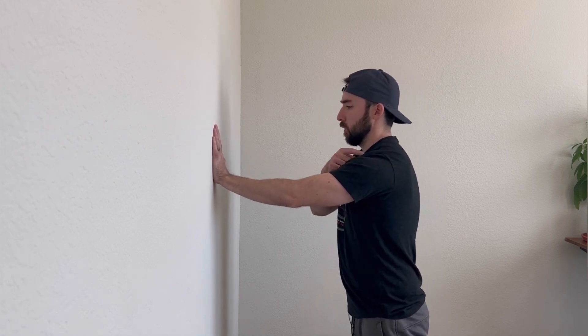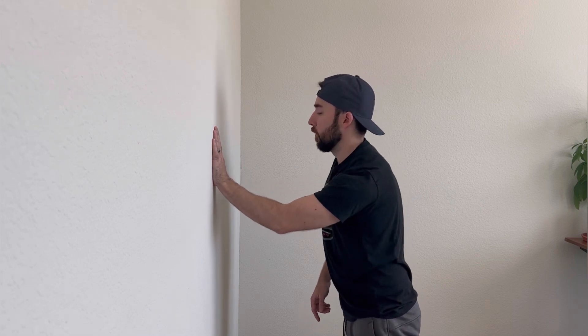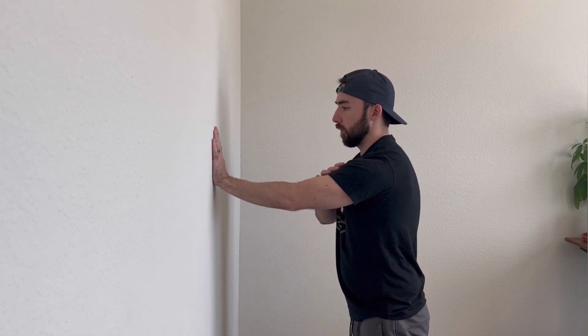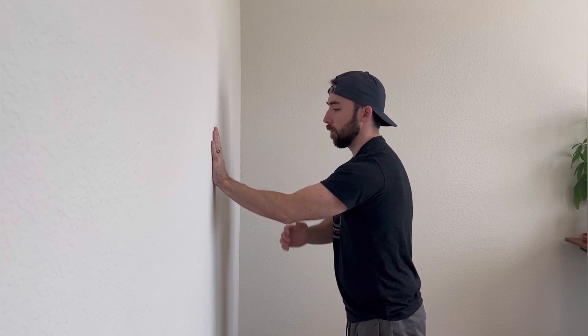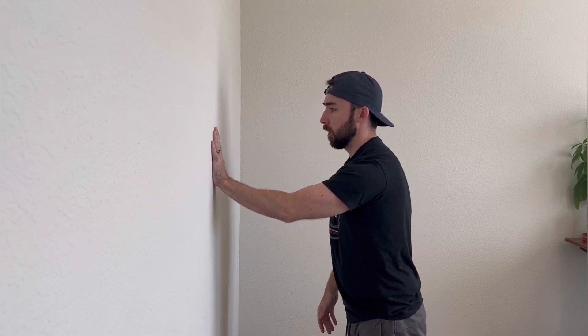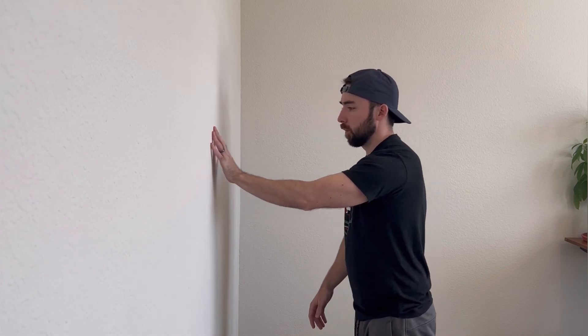Another thing that we want to watch for with this is the shoulder. Some people when they go to push, their shoulder will jump up. Some people may fall or shift left and right. We want to feel stiff, and that's why we start from the beginning — we really engage into the wall, feel the whole arm work with us, feel a little protraction in the shoulder, and then we bounce. And that is our wall pogo.